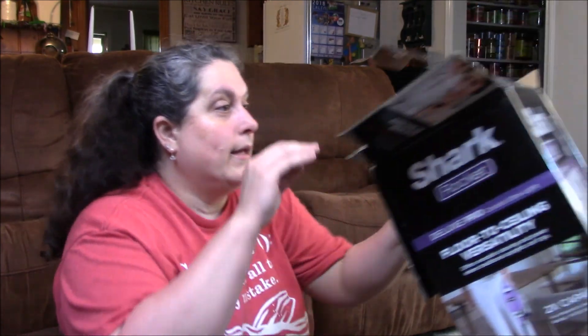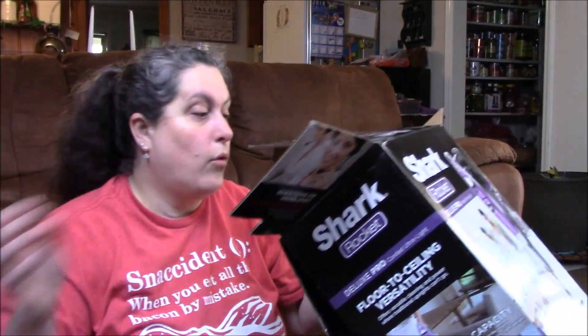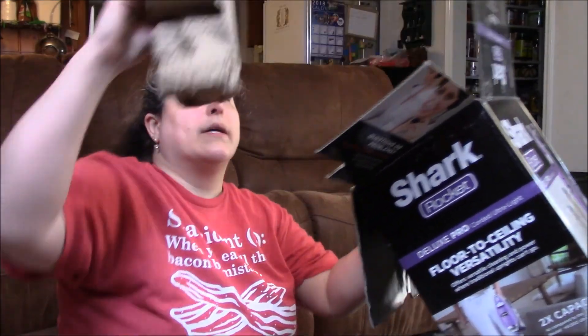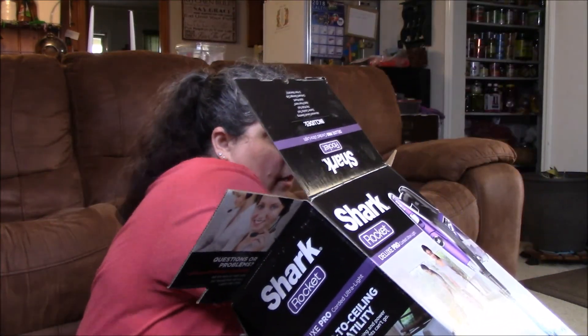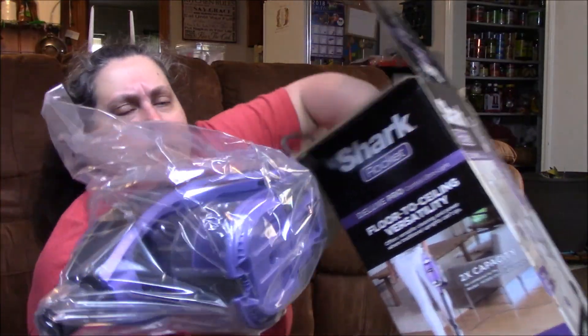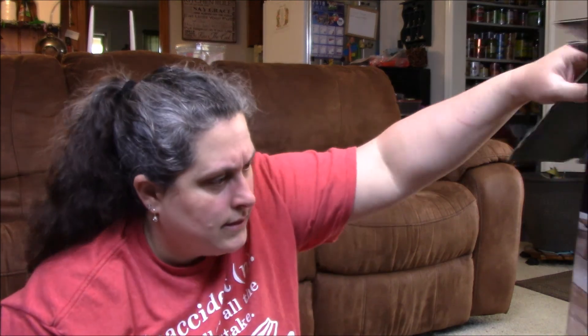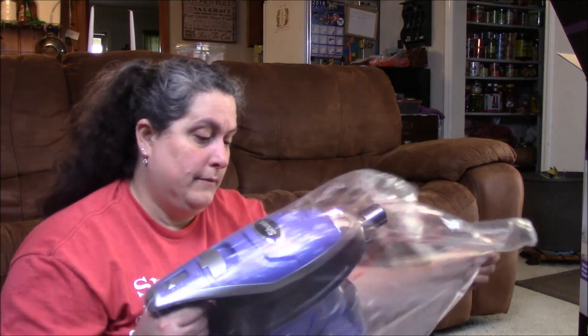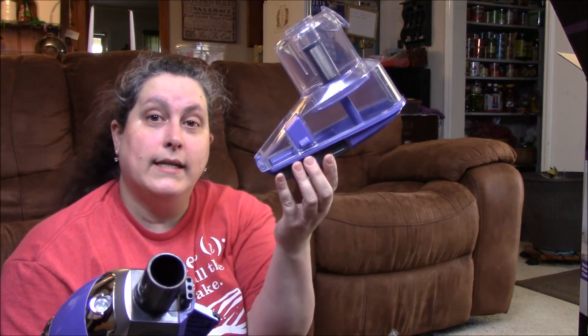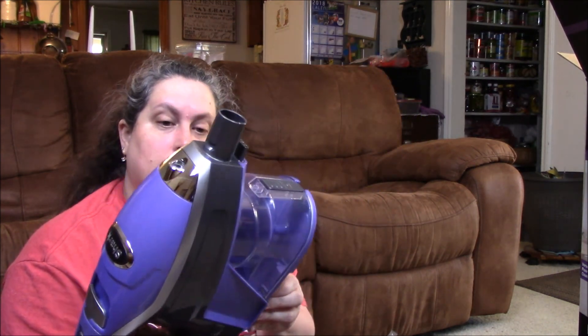Okay, more cardboard and more cardboard — and look at this weird-looking cardboard. Here's the motor, and I think it has a 30-foot cord. I did some research online before I purchased it. This is the dust cup — you just release it like that, it's very simple. It has filters.